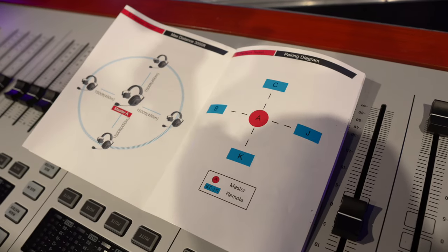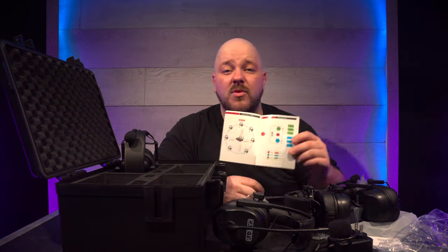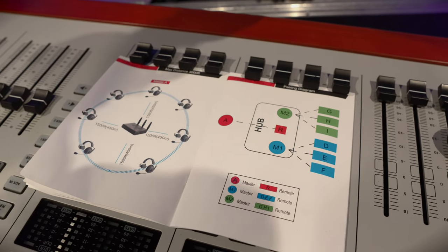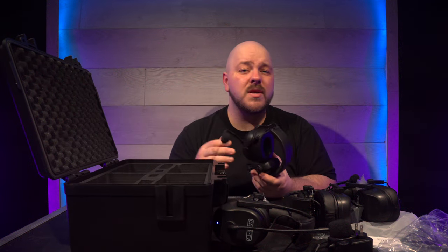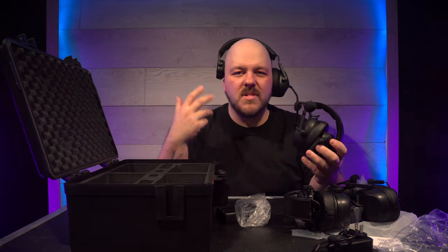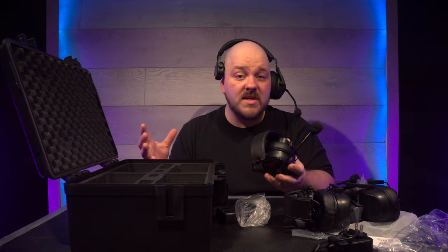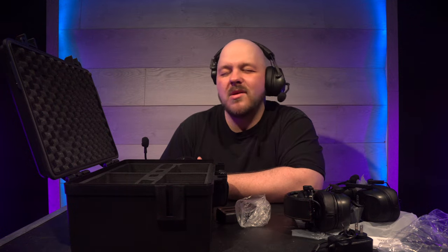They advertise a working distance of 450 meters from the main headset. If you're doing a big arena show and 1,500 feet isn't enough, just get a repeater — they do offer a local repeater station and I believe those can be linked. If you need even more than that, you'll need to look into another system, but at that point you're probably in a different ball game anyway. The working distance matters to me, so I'm going to put some music on the stationary headset, go for a walk, and see how far I can get in a basement with concrete walls in the way.